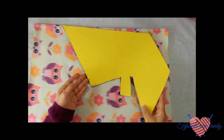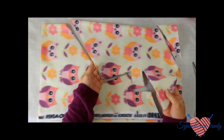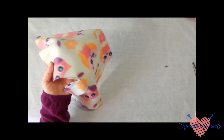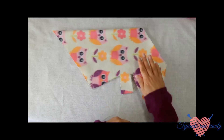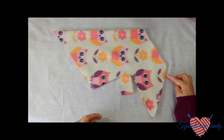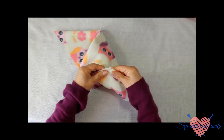Una vez que ya hemos marcado, lo vamos a cortar. Una vez que ya hemos cortado la capita, la vamos a quitar. La tela la vamos a voltear al revés. Aquí es el derecho y aquí es el revés. Le vamos a coser esta parte de enfrente. Solamente le coseremos esta parte. Le voy a coser con el hilo y la aguja.